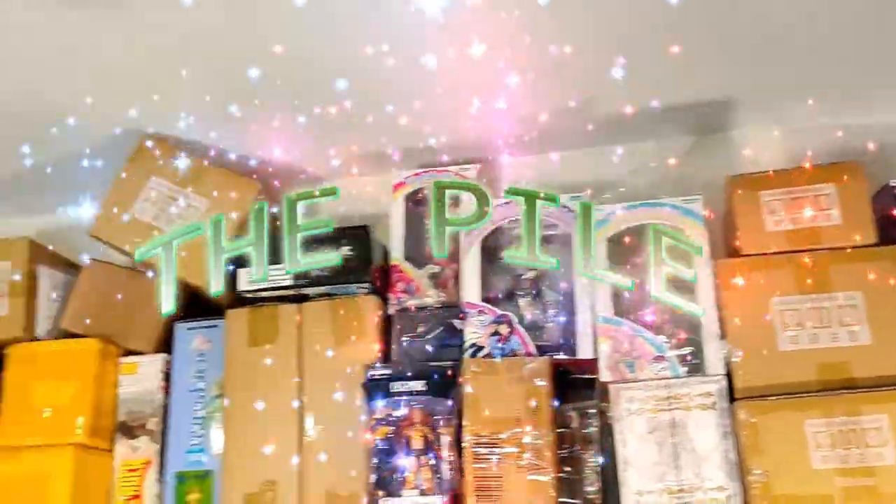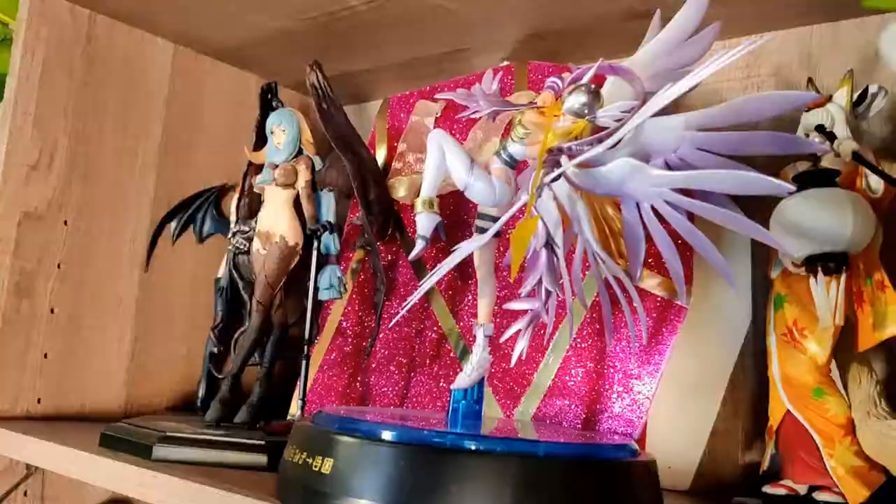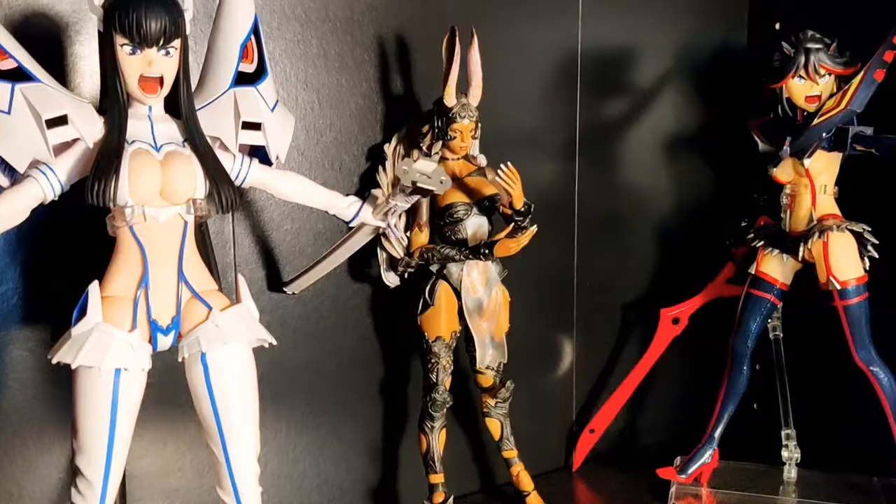Hi, I'm Martin, and I have a big, big problem. This is the pile. As you can see, I buy way, way too many anime models, and I gotta get these guys out of their boxes. So what am I gonna do? I'm gonna open all these boxes, just for you. Welcome to Cape Frenzy.